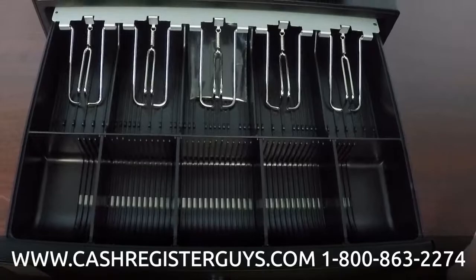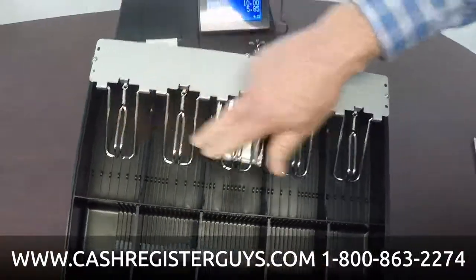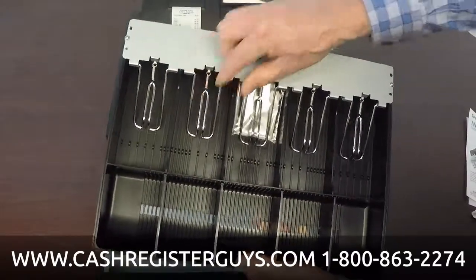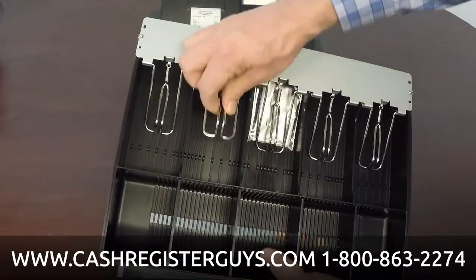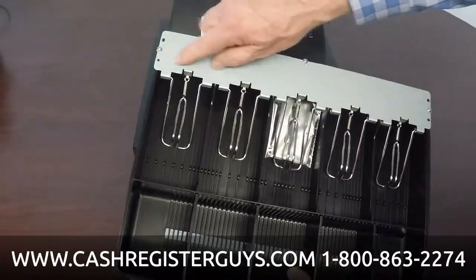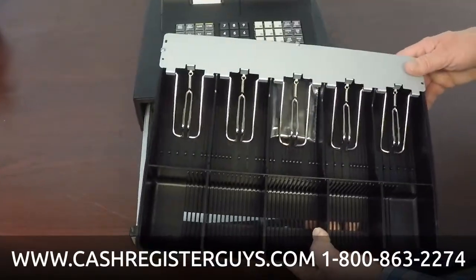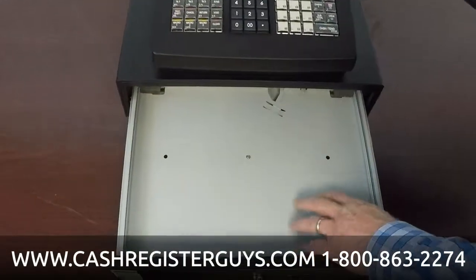Let's take a look at the cash drawer. It's a great heavy-duty cash drawer — the shipping tape won't be on your machine. Here's the insert: it's a nice five-bill, five-coin wide design. It accommodates American and Canadian currency. The insert is plastic, but the bill weights are metal springs, and the rib up here is all metal — so it's a nice heavy-duty drawer. The dividers are adjustable if you need to move them.